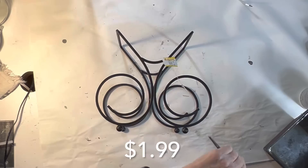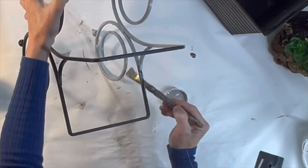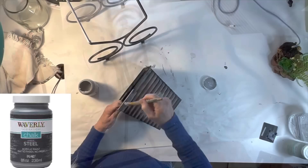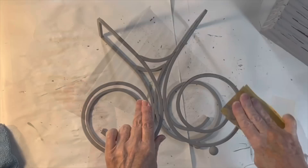I'm calling this next project the Franken-nobie planter because I joined together some rather disparate items. I thrifted this stand for $1.99 and I have no idea what it was used for so please leave me a comment if you know what it is. I painted it with light gray chalk paint but in retrospect I wish I had used white. I found this previously thrifted planter in my stash that fit perfectly inside the stand and painted it with the same gray chalk paint. When the paint was dry I distressed both pieces with some sandpaper.